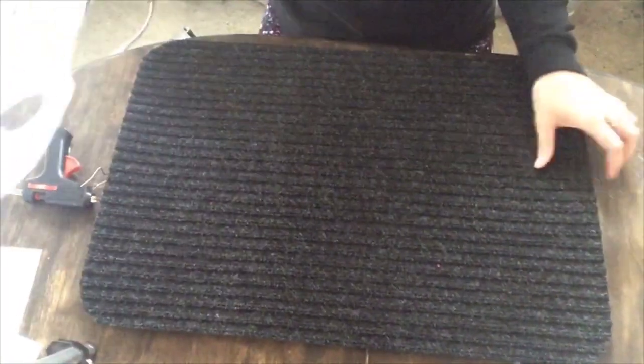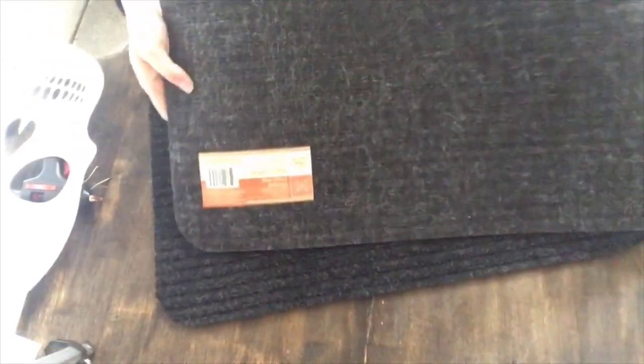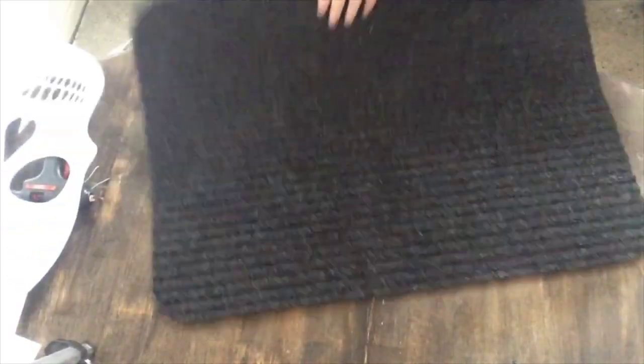Hello, what is up you guys? So today I just wanted to show you three really quick and easy Dollar Tree DIYs.